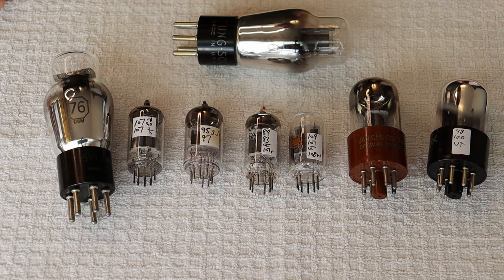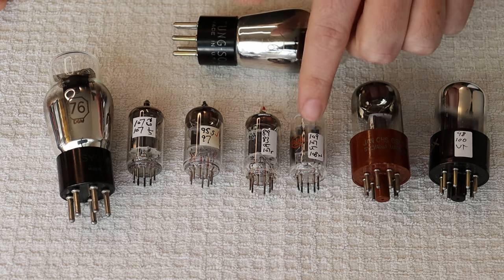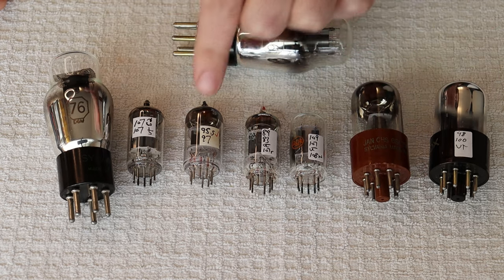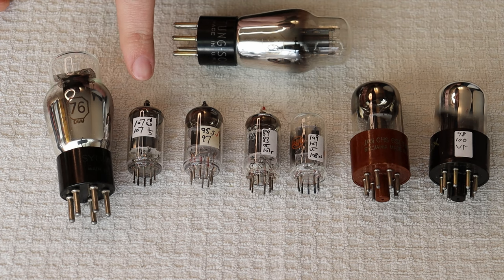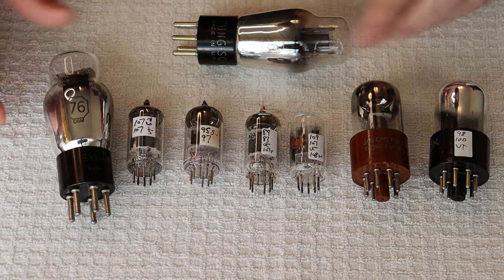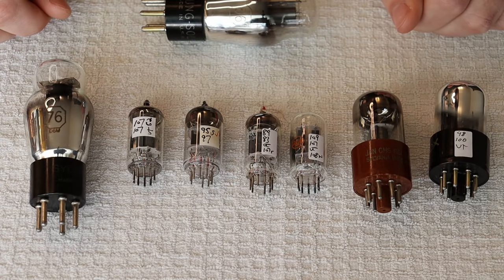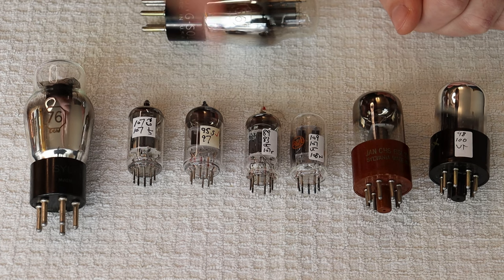Oh my god, the orders are rolling in! We've got 6 SN7s, 6 SL7s, 12 AU7s, 12 AX7s, 6 N1Ps, 6 DJ8s, and somebody's even ordered 76s and 56s! How am I going to noise test all of these? Wait a second — I've got an idea.